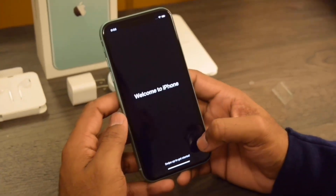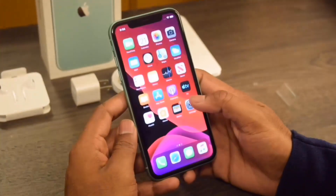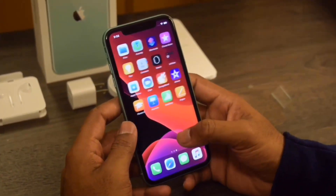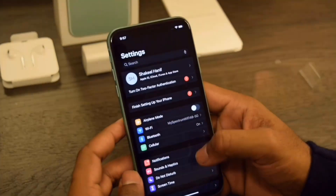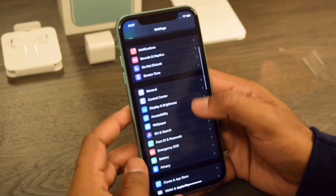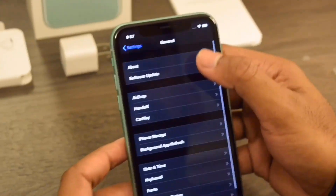Welcome to iPhone! Our iPhone 11 has been set up. Let's check it out — about iOS 13, iPhone 11.